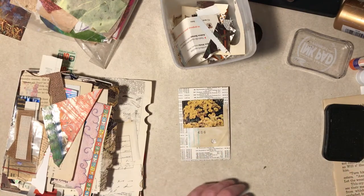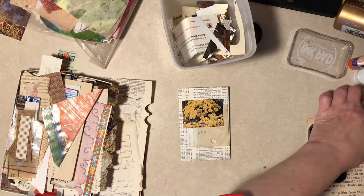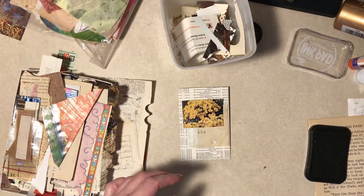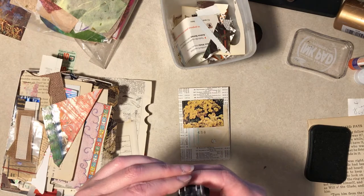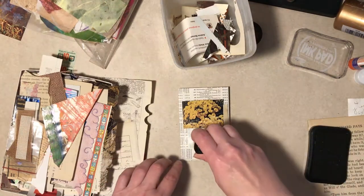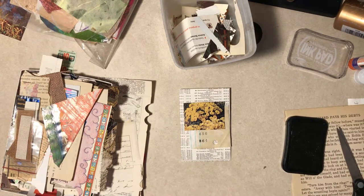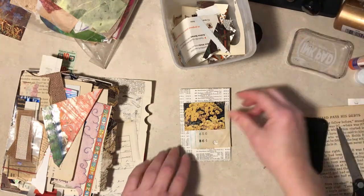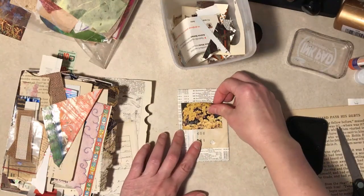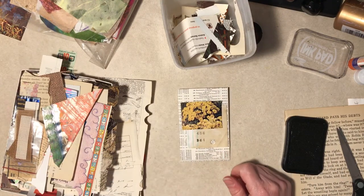My ink pad was running out so I put a little water on it. I don't know - is that the worst thing you could possibly do? I think it helped a little bit, but it's not great. I gotta get a new one. Just come to Diane's Station because she has all these great tips. It's kind of fun. Some kind of washi maybe.